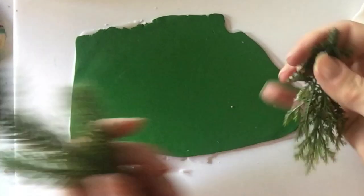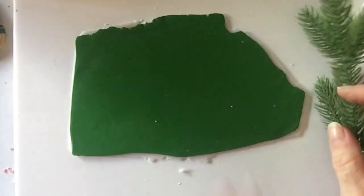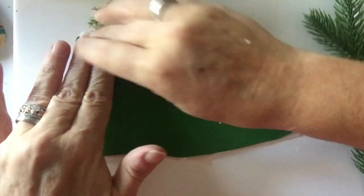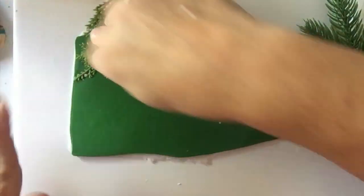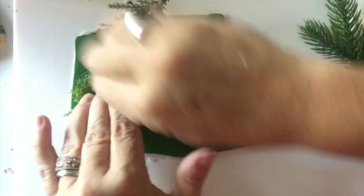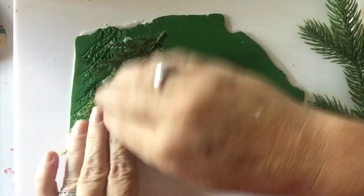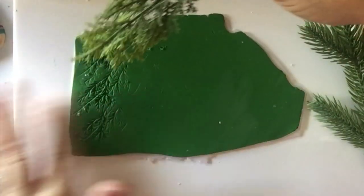To make the evergreen pattern I'm using a couple of different plastic greeneries that I got off some Christmas decorations. Keeping in mind that evergreen branches tend to fall downward, I began to press these different pieces of greenery into that green clay. I sort of made a row and then turned and went the other way — I wanted it to look almost like a forest of pine trees.